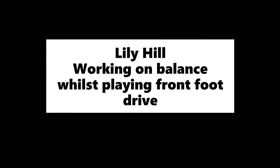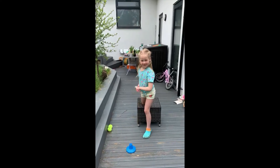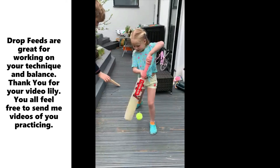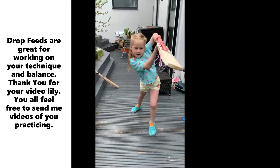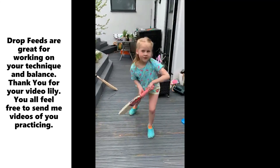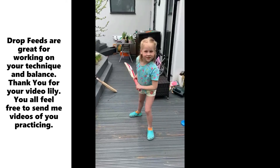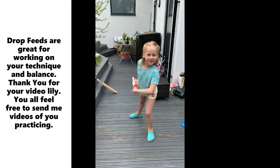Demonstrating the challenge: counting through the punches and jump squats across multiple rounds.